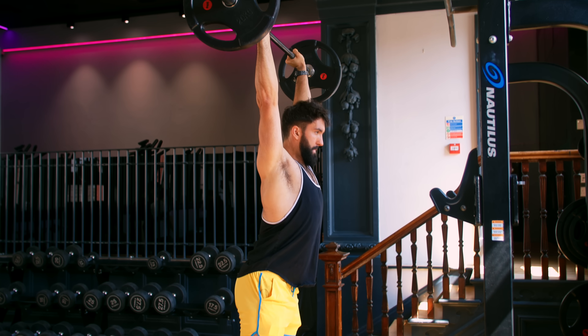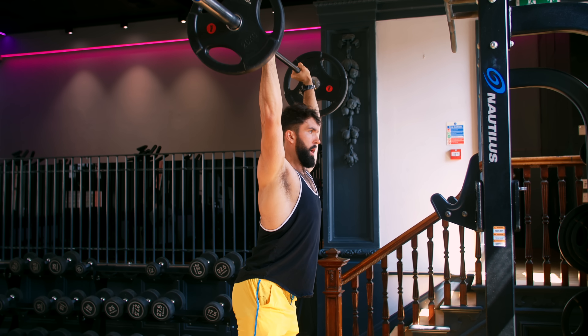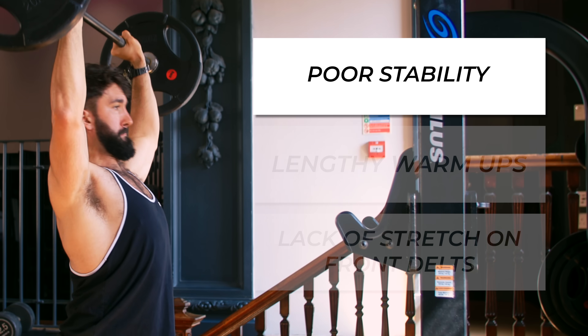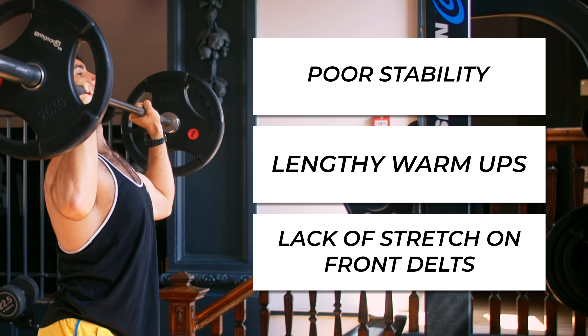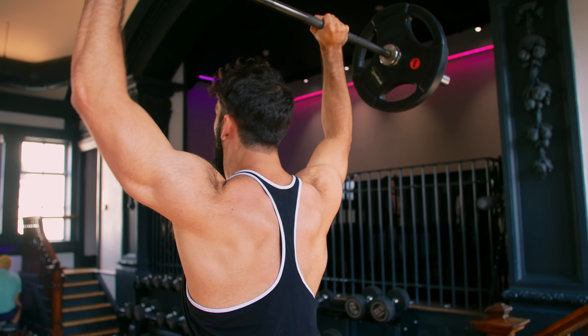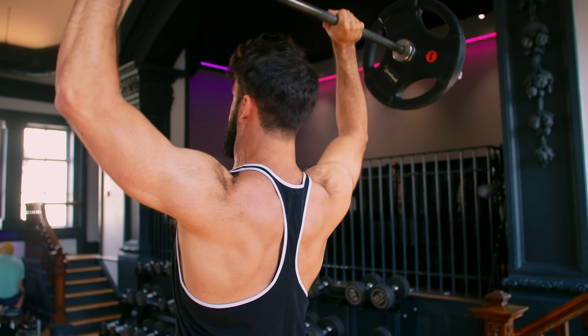Let's start with the standing barbell overhead press. Mike Israetel has ranked the barbell overhead press in detail, but I disagree. The barbell overhead press isn't the greatest front delt exercise — it involves a lot of stabilization by the lower body and core, takes a while to warm up for, and doesn't provide a full stretch on the front delts. To get a deeper, potentially maximal stretch, we would want to get our arm behind us, which we don't achieve during the overhead press. However, the barbell overhead press does provide a good stretch on the front and side delts, and has a good amount of resistance in that stretch position.